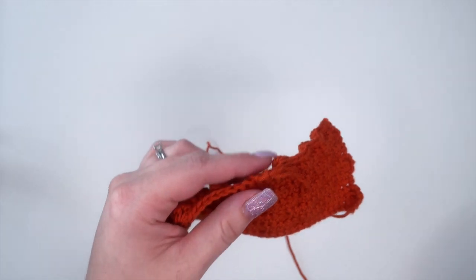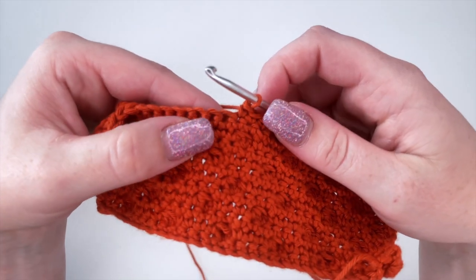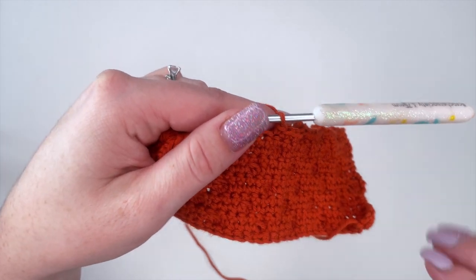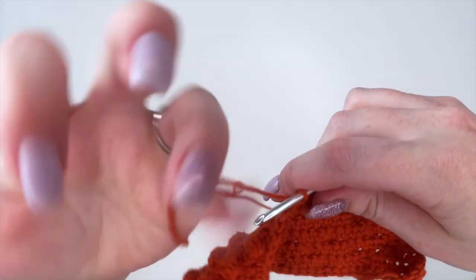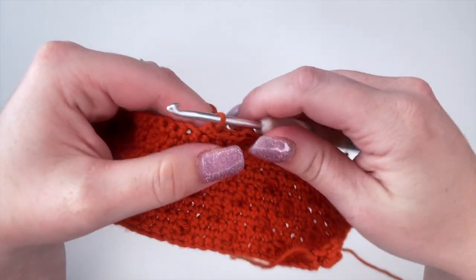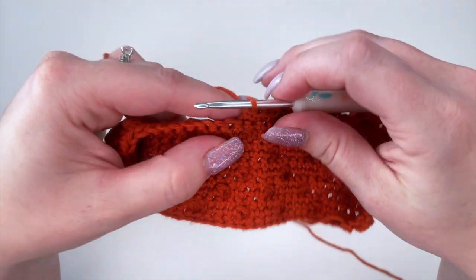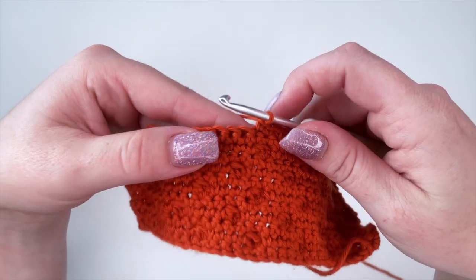So this is considered the bad side and this is the good side. How these work is you're going to want to do a row of bobbles and then a row of single crochet or half double crochet in between, so that you're always working your bobbles in one direction. Realistically this stitch is basically just a lot of double crochets crocheted together, if that's easier for you to understand.